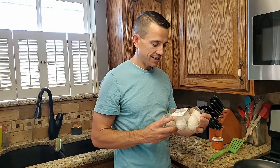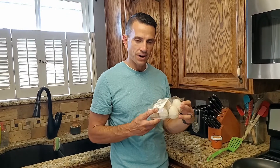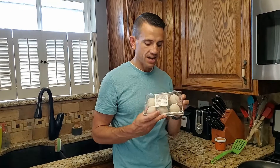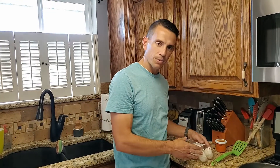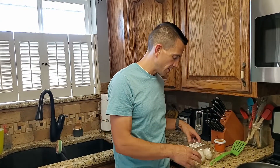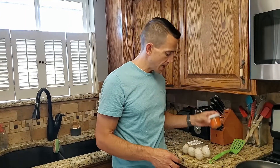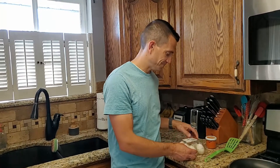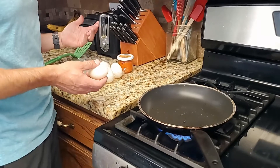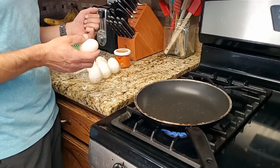Hey everybody, it is dinner time and we have some fresh eggs again from our Ocean Mart trip. We're gonna do a couple of these — my ties are gonna join in with me — do a couple of just over-easy ones, and then I'm gonna scramble some and do some tobiko flying fish roe on them. Looking forward to that. I think we're between four and five hundred different eggs so far.